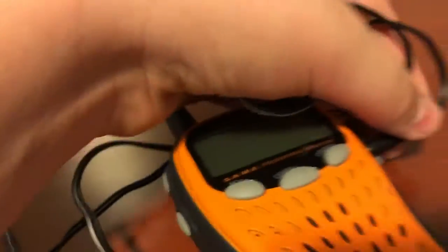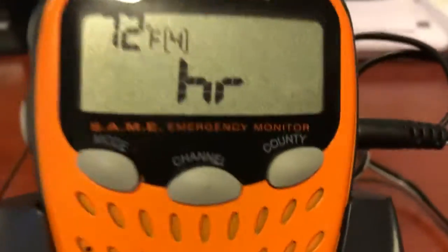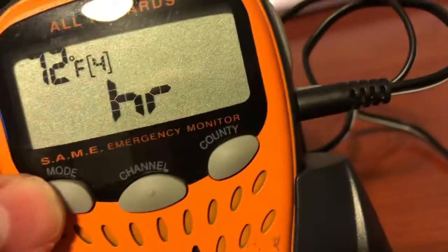So we're gonna do like a little lamp test type thing. You can see it turns on. Keep in mind, this has batteries in it. So we're just gonna skip through the...